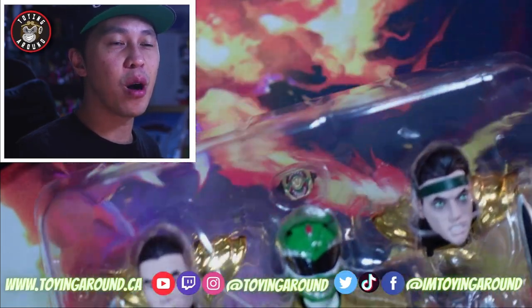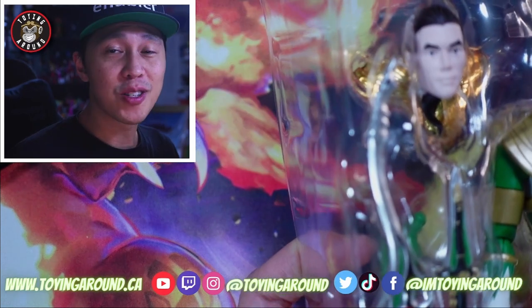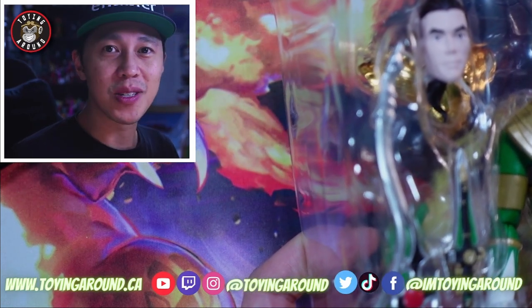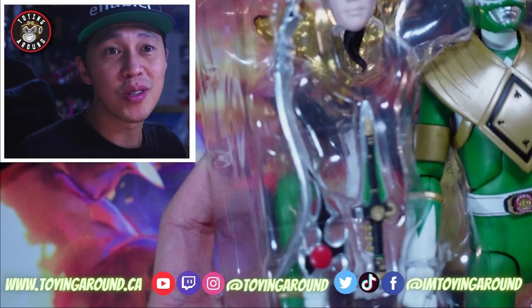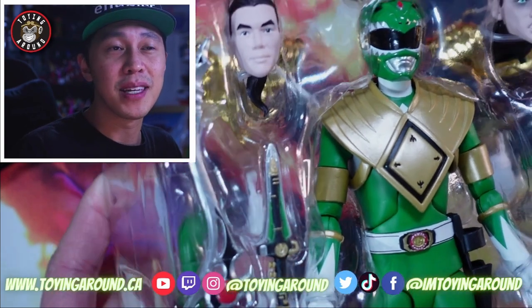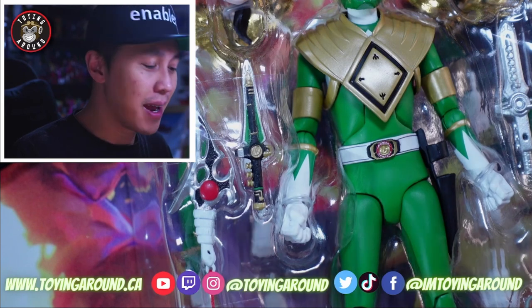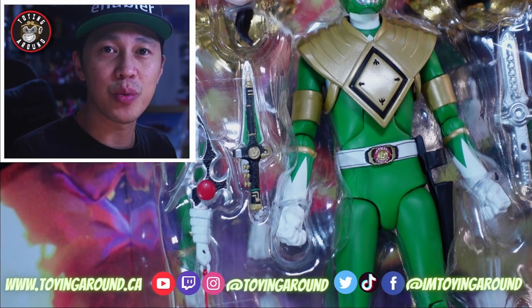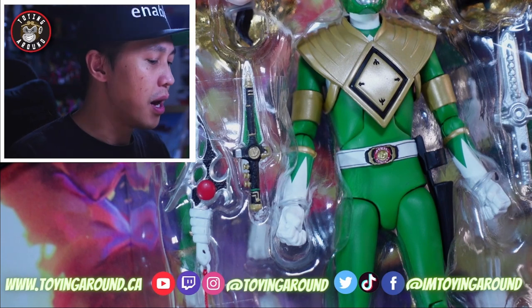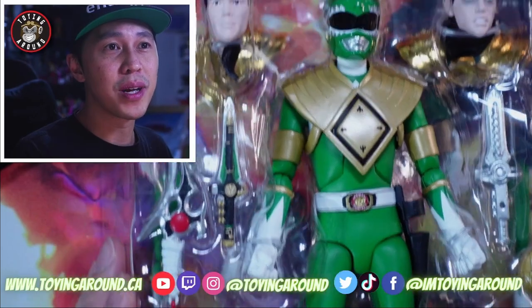Now when it comes to the Green Ranger — Tommy Oliver — obviously rest in peace to Jason David Frank, who played Tommy Oliver for many seasons of Power Rangers. He was an icon, definitely somebody a lot of kids grew up watching and even idolized. It's cool to get the Green Ranger here and some head sculpts of Tommy Oliver. We're going to take a look at all the accessories, everything it comes with, then compare the male body and female body of action figures and accessories afterwards.